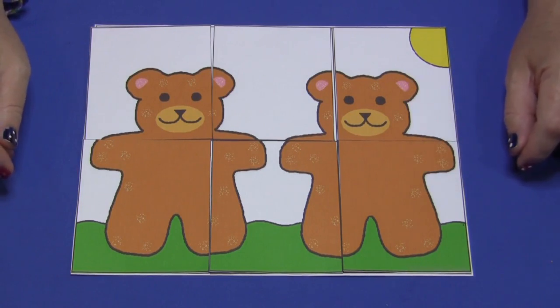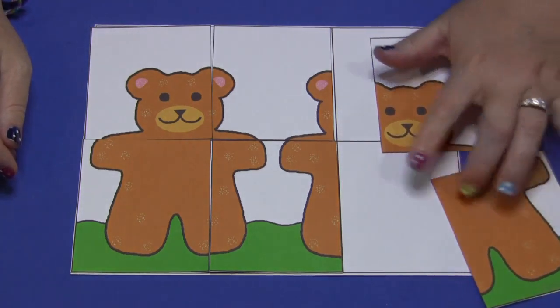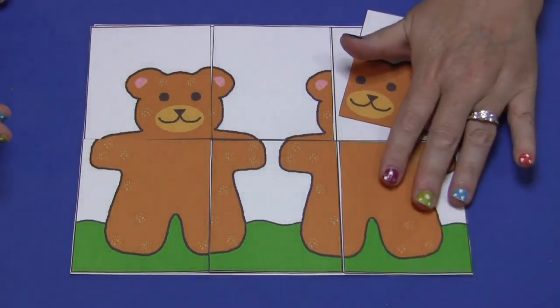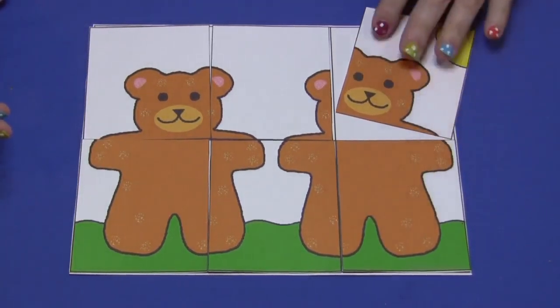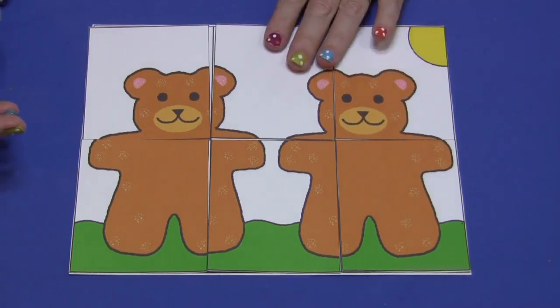You print it on cardstock paper, laminate it, and cut them out. I've also included a puzzle mat that has six blank spots where the puzzle pieces would go. That's totally up to you if you want to use the mat with your children in your early learning environment or not.